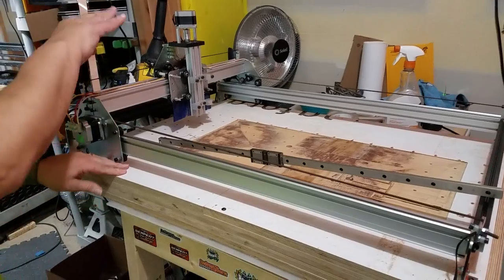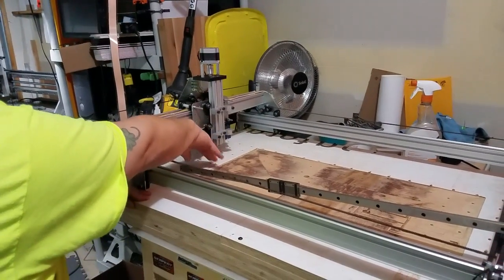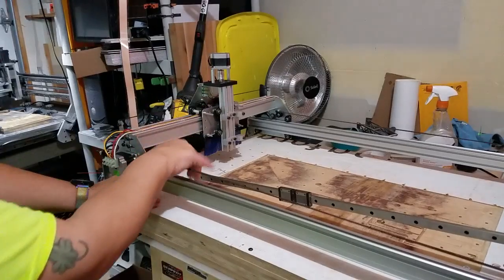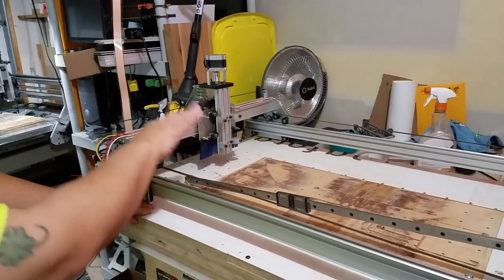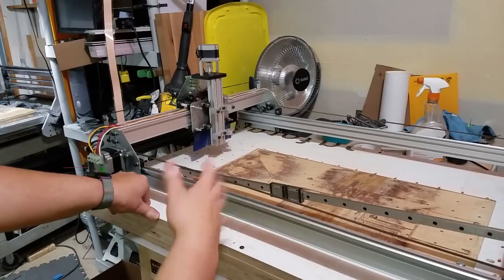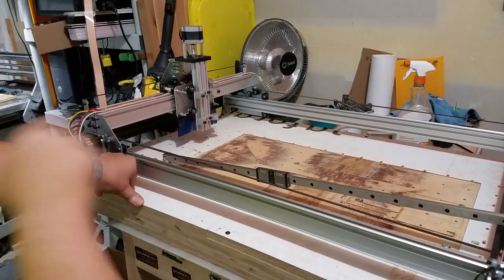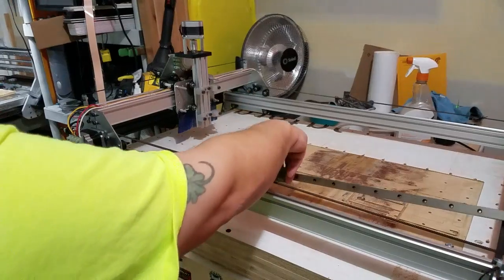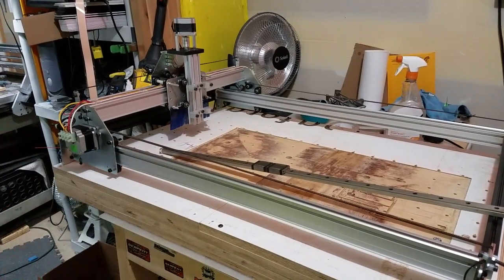I'm also going to make the whole machine a little taller, because right now it's only getting maybe five inches of Z travel. I'm going to redesign it so I get a minimum of six inches, and I might go even taller than that.